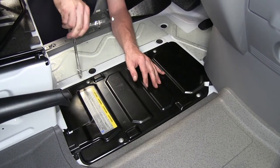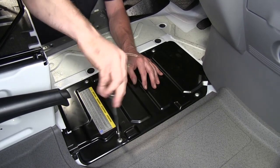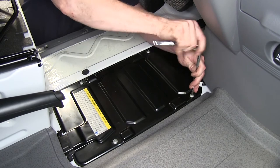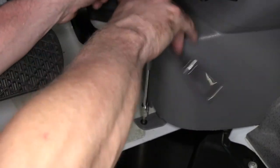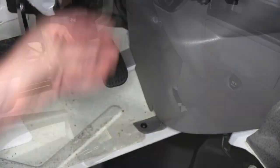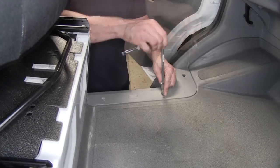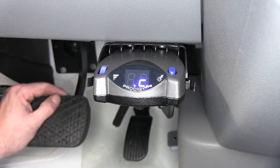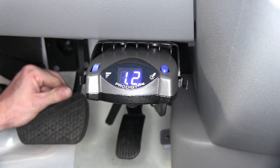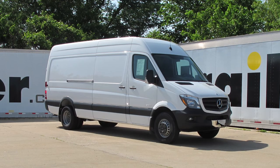We'll go ahead and put our interior components back together and we're almost done. That will finish the install of part number 90885 from Tekonsha — the Prodigy P2 brake controller — on our 2014 Mercedes-Benz Sprinter van.